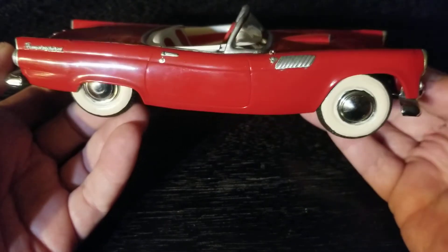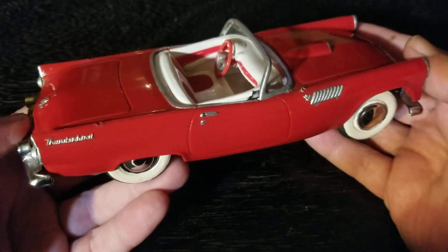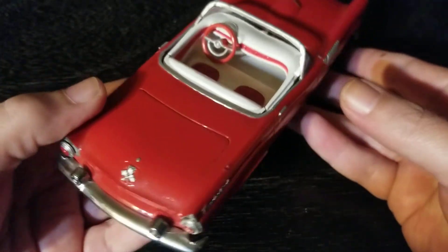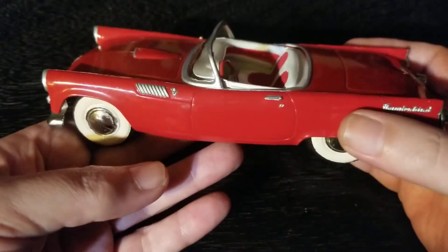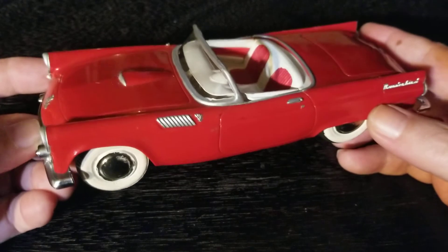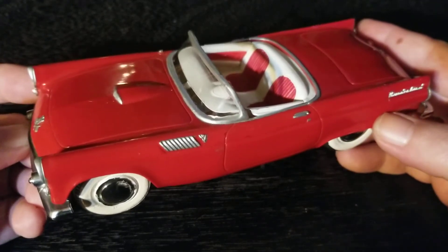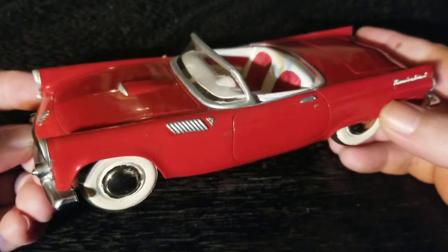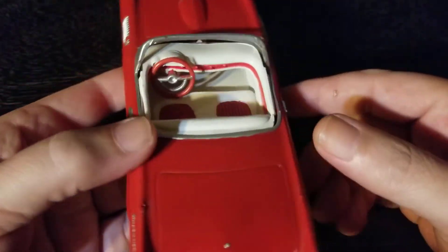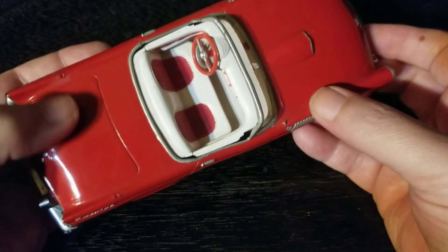I saw some of the packaging online. These came in a box that had the details of the model — the year, the make, the model, and the highlights and selling points of the vehicle. It's obvious it was a promotional piece and wasn't meant for sale; the box makes that plain and simple.